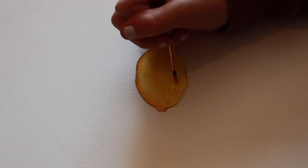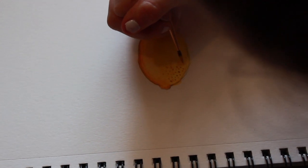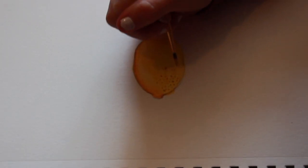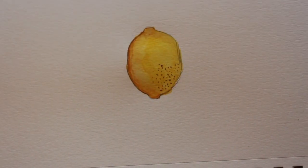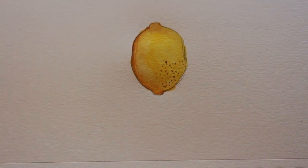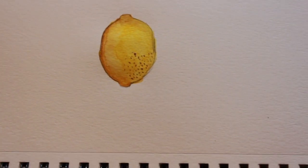When I'm done with the whole lemon, I go in with the details and stuff after. So now I'm actually just painting on the texture of the lemon, and I don't want to paint all the texture on it.